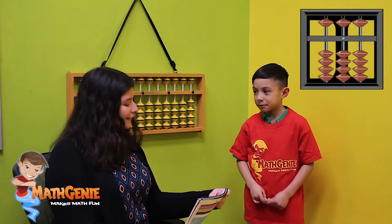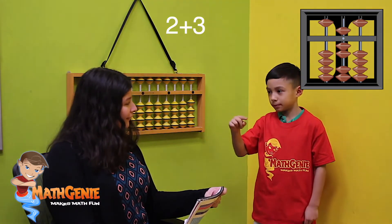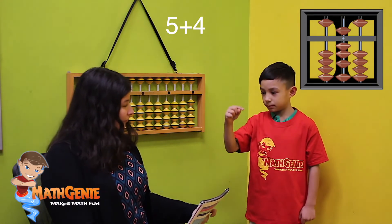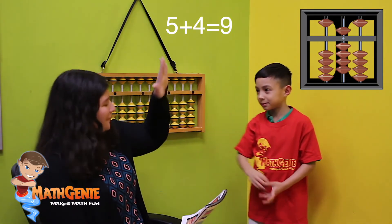Let's try another one. Ready? Let's do two. Add three. Five. Add four. Nine. Beautiful. You got that one perfect.